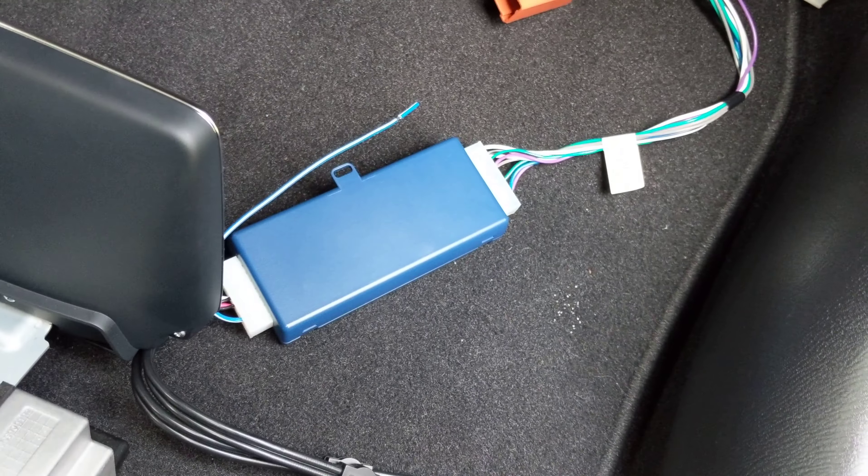To anyone trying to install a pack line output converter for a 2018 or newer Toyota iA — that's what I have — just know that the one for the Mazda 2 won't work, because that's how big the connector is for this. But the actual bit is a lot smaller. As you can see, that ain't gonna work. So don't make the same mistake I did.